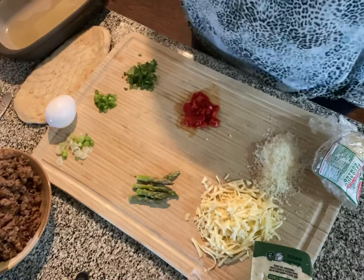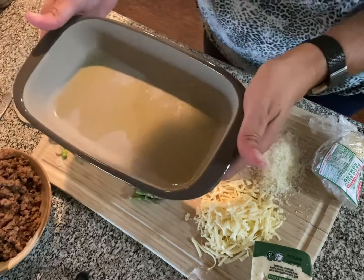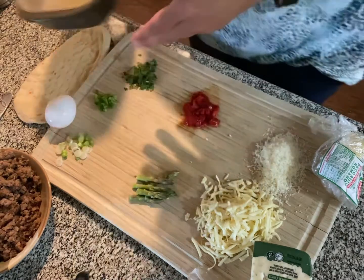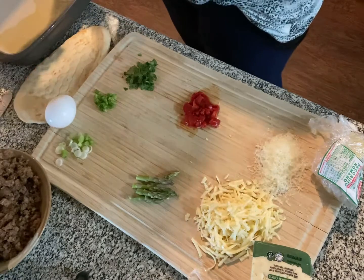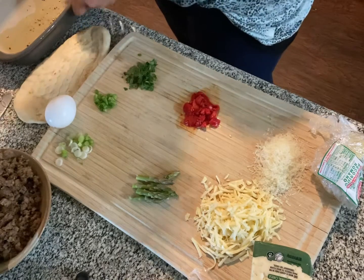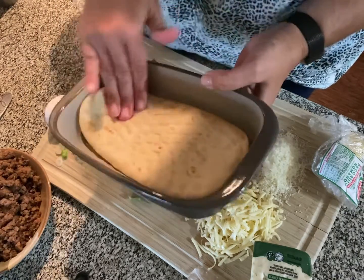We're gonna make some breakfast pizza. I have this cute little tiny stoneware dish and I put a little bit of olive oil in it, and I'm going to put a little salt and pepper down in the bottom of the dish. And I'm going to settle a piece of naan down in there.